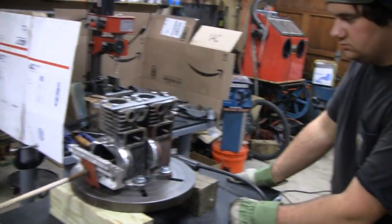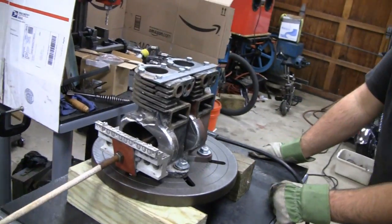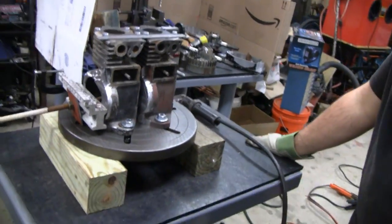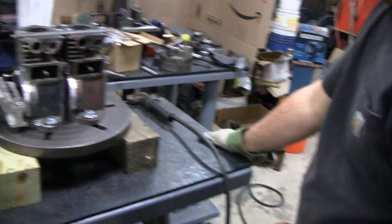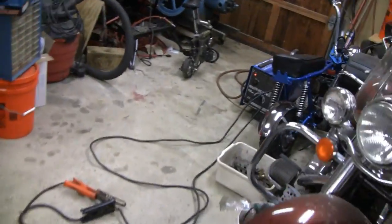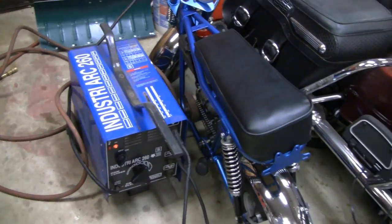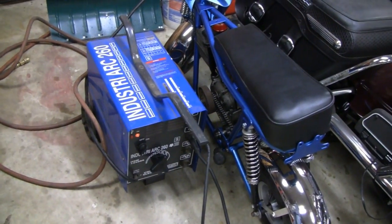Hey Tubes, we got Mike here. Say hey Mike. Hey, what's going on? We got two of our blocks together, we're getting ready to weld it. We're going to use a nickel rod on there. We're going to be using this industrial arc. What do you got it at, Mike? About 80, 110 or something like that? Yeah, it's about 80 amps.